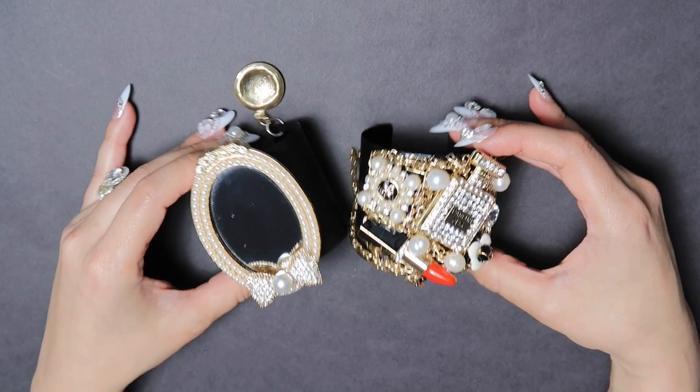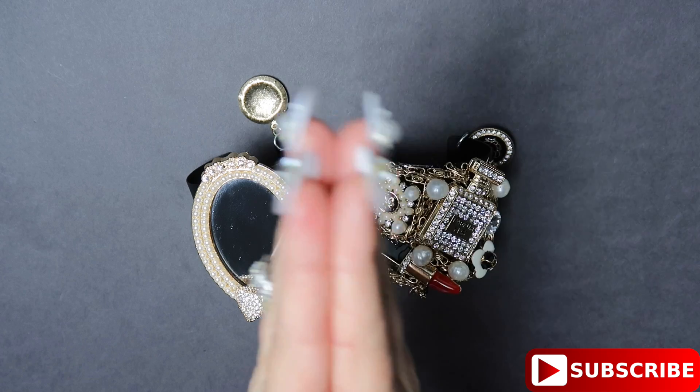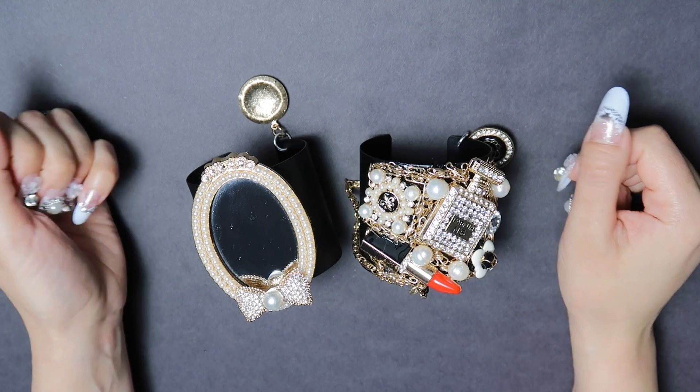If you like this project, please give it a thumbs up or pop a comment below. If you're not subscribed, please subscribe — you are all the lifeline of this channel. Thank you so much for watching and I will see you next time.